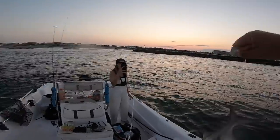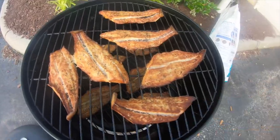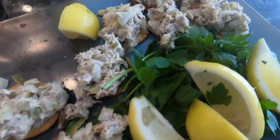A little evening beach bite, you guys. That is our smoked bluefish right there.